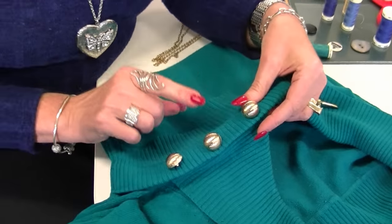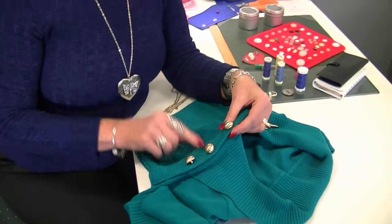There you go — we've replaced the missing button. That's how you sew a shank button on. Thank you for watching.